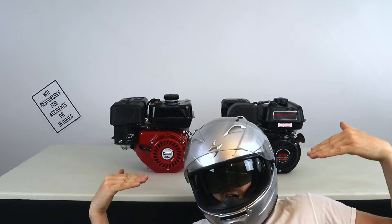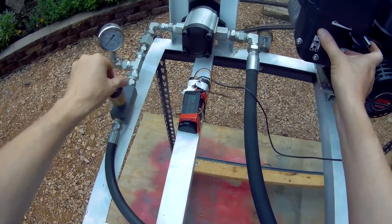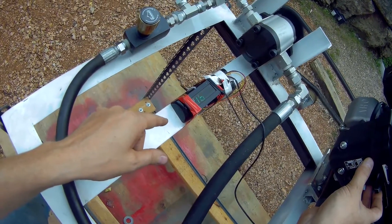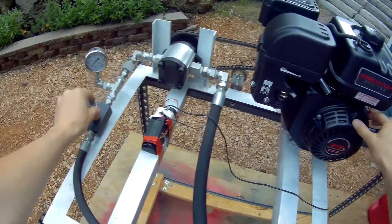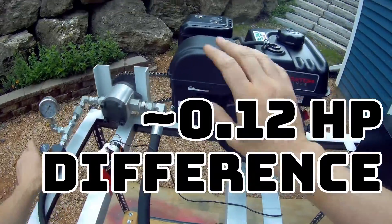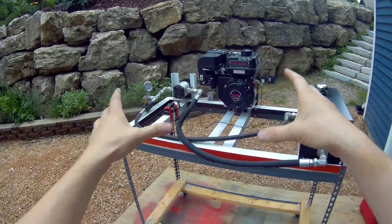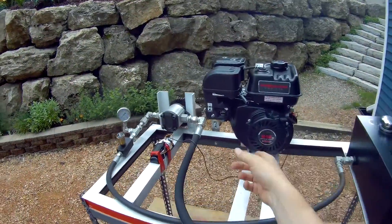Same oil, same fuel, same operator, same dyno, same day — they were back to back. We're going to take the pressure off and show you that this one here is stock out of box with the throttle stop screw taken back. We're going to put the Ducar 212 on here and do a side-by-side comparison: same operator, same dyno, same weather, same day, different engine, same gas — and we're going to see what the two engines do.